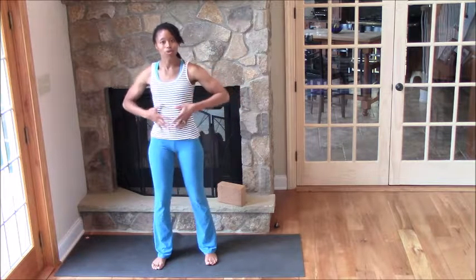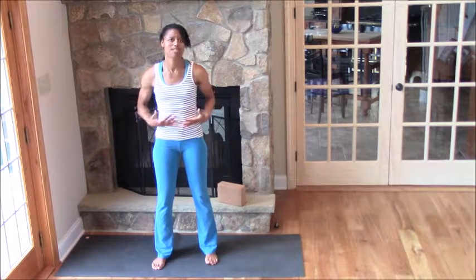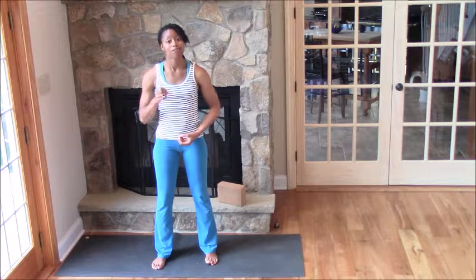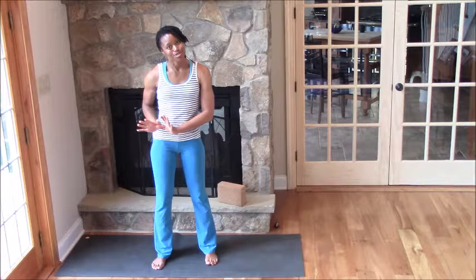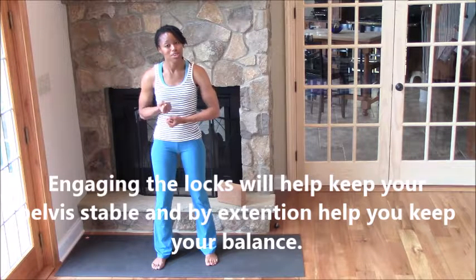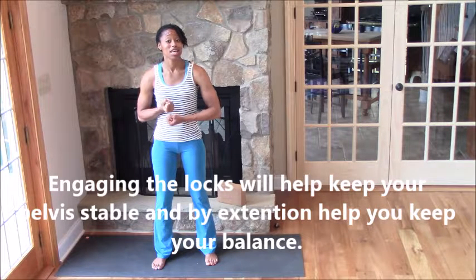The other thing you want to make sure you're working on is your core stability. Most of us think about our core as being this really sexy six-pack thing on the exterior portion of our core. But when I'm talking about core here, I'm talking about our bandhas — engaging the deep low abs, starting with the anal sphincter. You want to make sure that you're engaging there — the muscle that keeps your poop in.